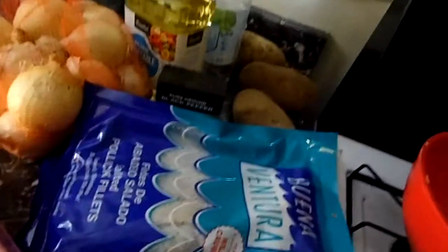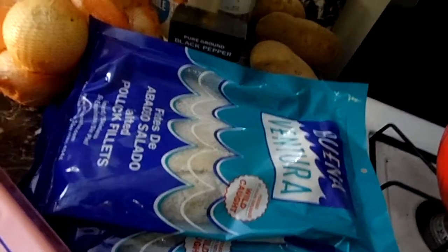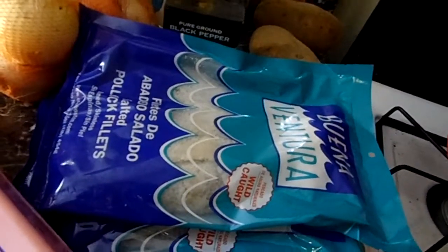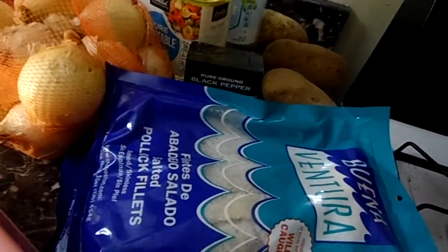You're gonna rinse off the cod — the pollock — but you do not have to soak it, which is the great part. You do have to rinse it off a lot though. I'm going to rinse the fish, peel the potatoes, get everything that goes in the pot initially into the pot, and then I'll show you what it looks like.